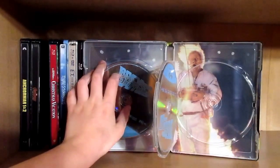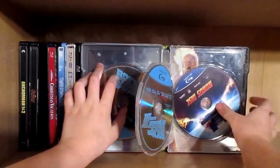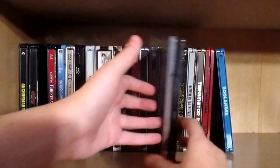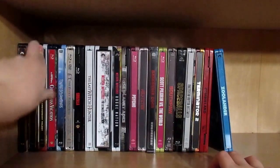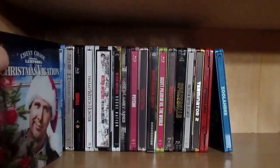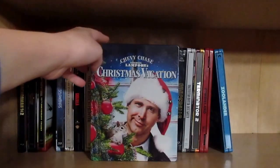I didn't get this when it went on sale — I got it basically on release day, so I didn't get it on sale. I wish I had gotten it on sale. Then we have one of my all-time favorite Christmas movies: National Lampoon's Christmas Vacation.